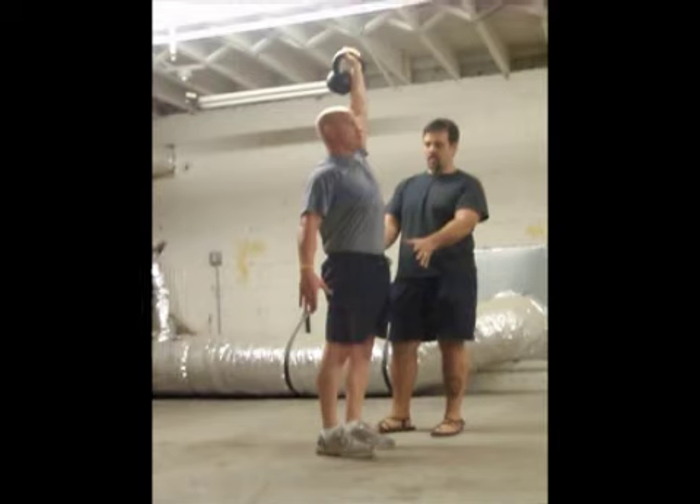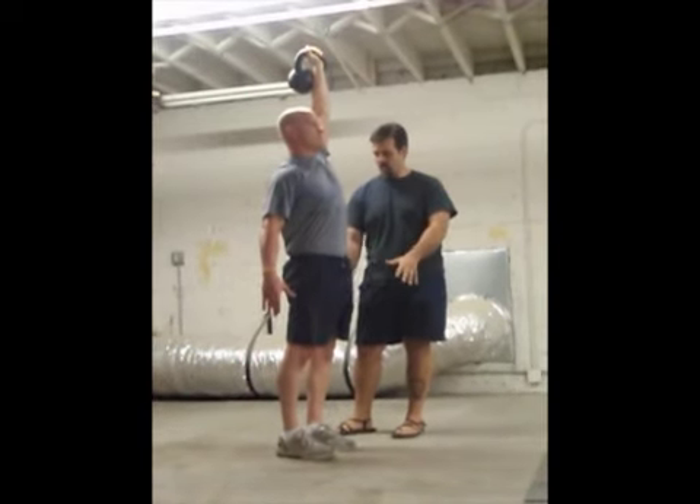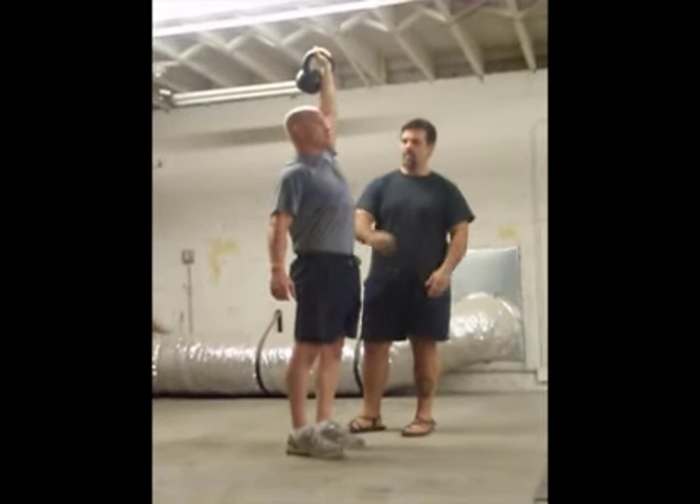The top of the get-up is the same as the top of the swing. The feet are flat, the knees are pulled up, hips are tight, abs are tight.